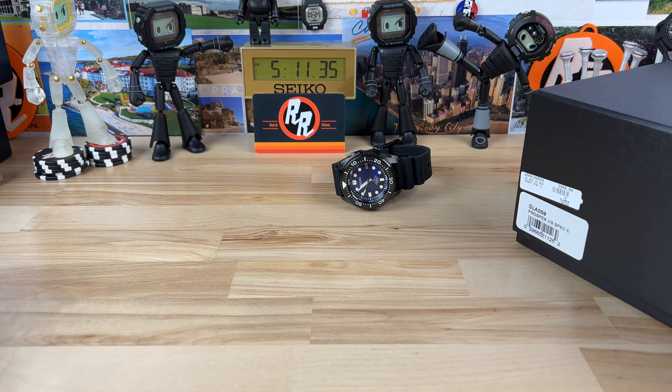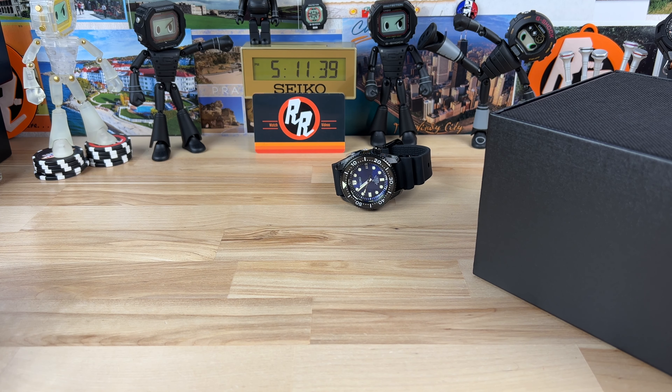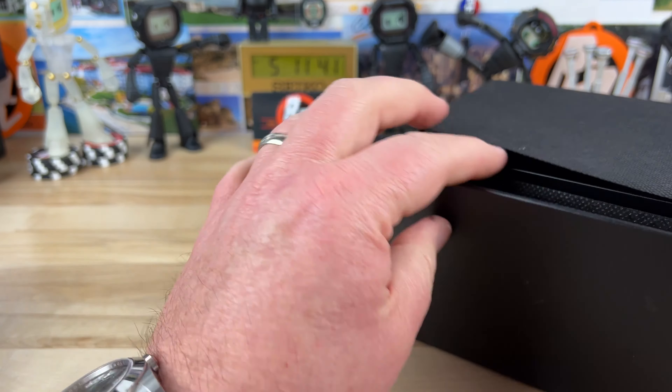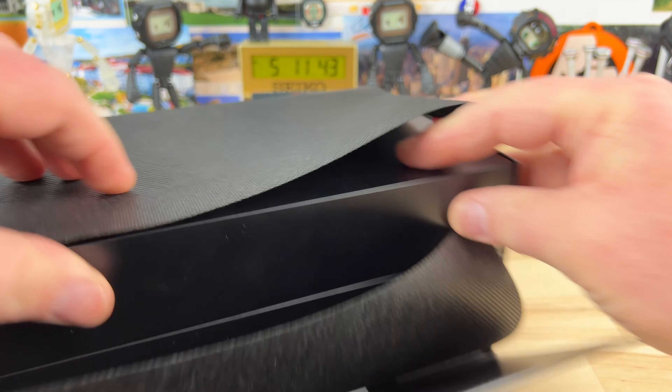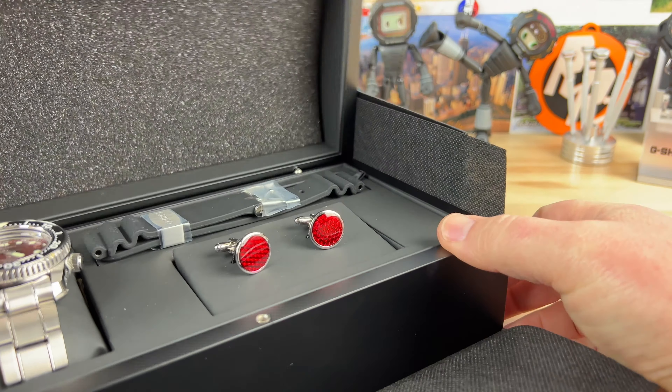These MM300s are not cheap — these are like $3,300 each. But for most of us Seiko fans, these are Grail pieces, and I think a Grail piece should be a little challenging to get, and that's the way these ones are.